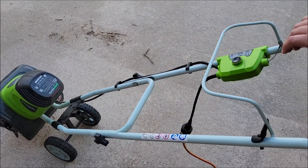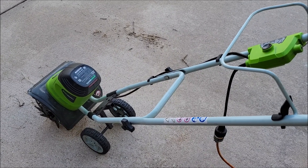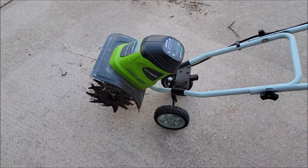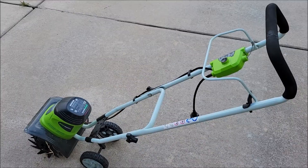If I was in the grass where I wanted to till, it would just start tearing the grass out. As you can see in there, it's got all kinds of grass stuck in it from our last time using it.